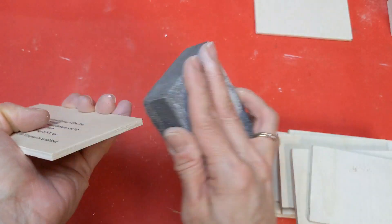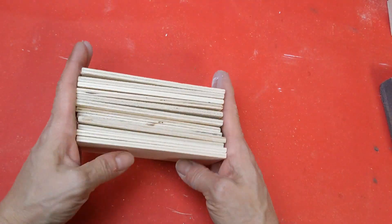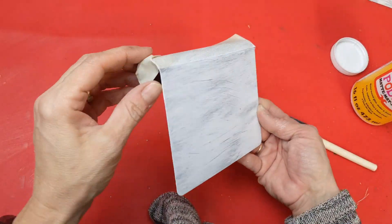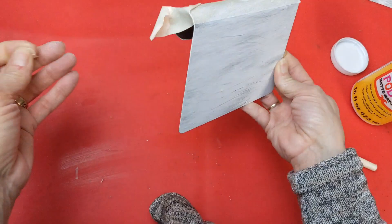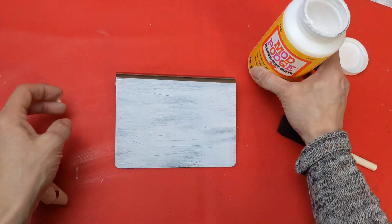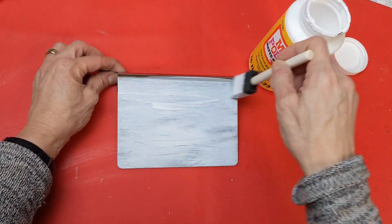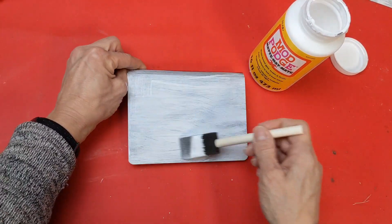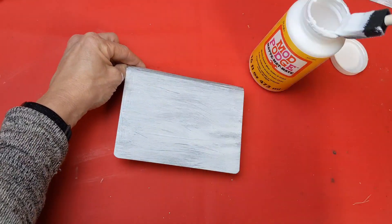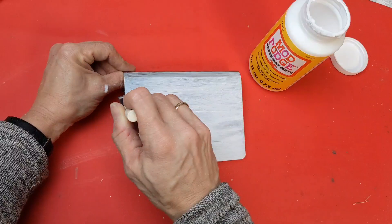Once I've cut all those pieces, I'm using my sanding sponge to get any splintered edges off. Coming back to the metal choppers, I remove the tape to reveal a nice crisp line. I don't want that chalk paint to scratch off, so I'm giving each chopper a coat of matte finish Mod Podge on the front side and then letting that dry.